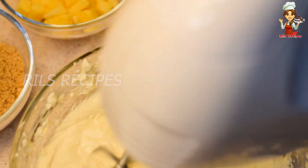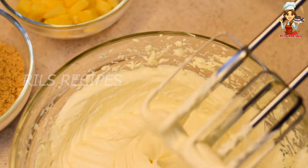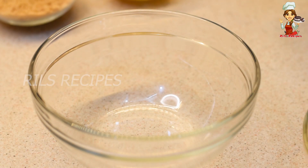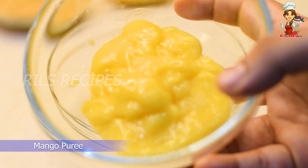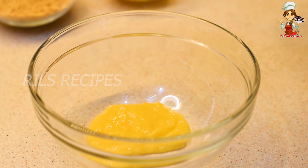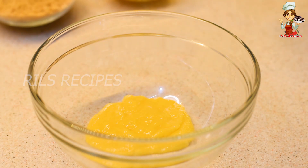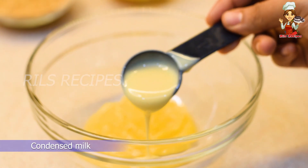Now we will use a small bowl. Add one third cup of mango and 1 to 2 tablespoons of condensed milk.